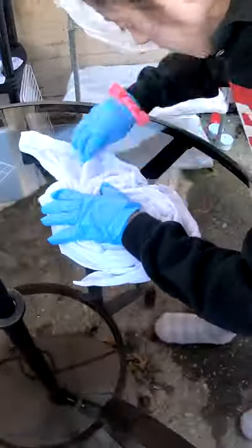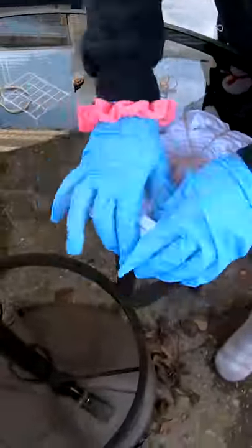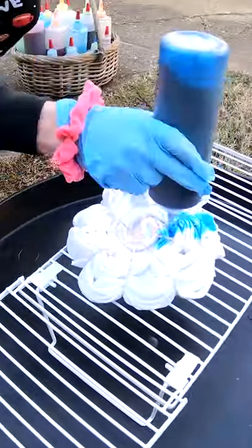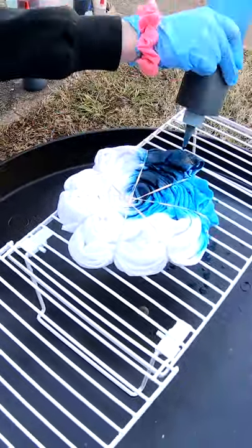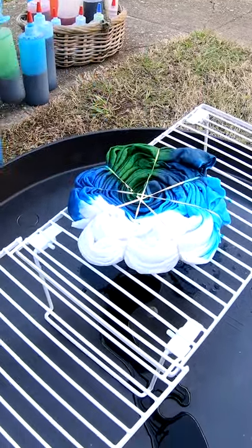Good morning everybody. Here to dye up another t-shirt for you. It's been soaking in soda ash, or sodium carbonate, for the last 30 minutes or so. We're going to twist it up and throw some color on it. Come along for the ride.